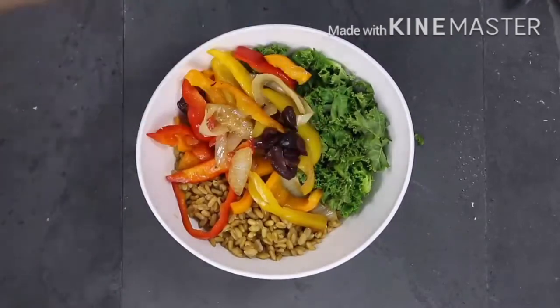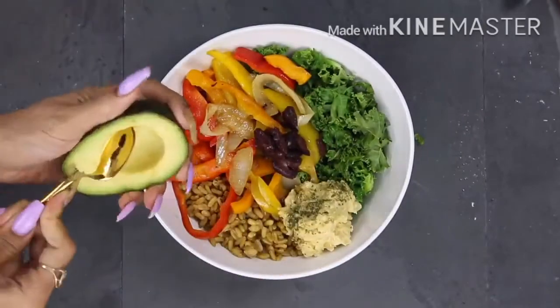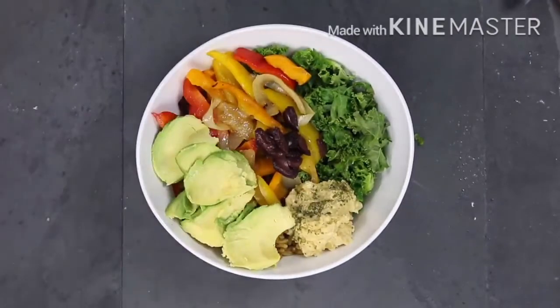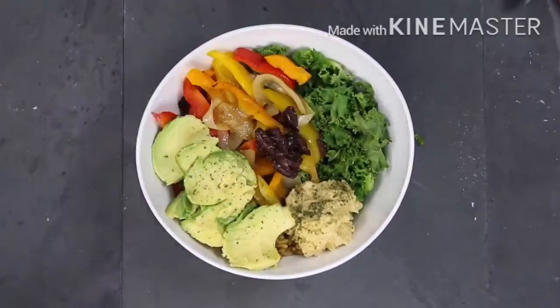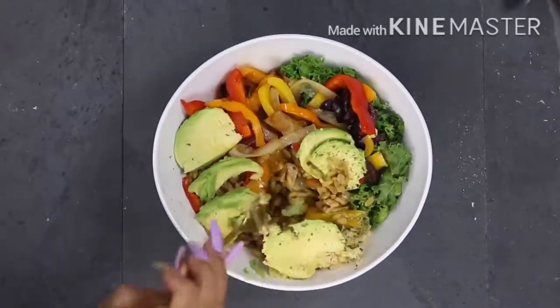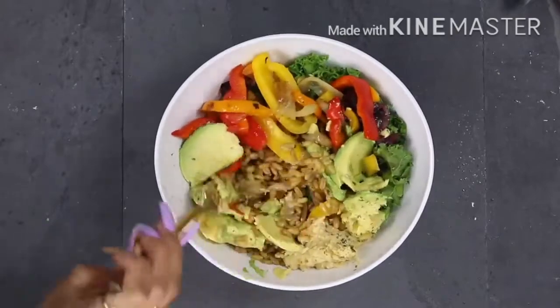I add some organic olives, the hummus from the last video, and avocado — pretty much all of my meals have avocado, especially when it comes to a bowl. I top it off with some parsley and mix it all together. The hummus really makes this bowl super good; it adds flavor and freshness. I make different hummuses every single week just to keep it fresh. It's quick, easy, and I can eat it on the go.